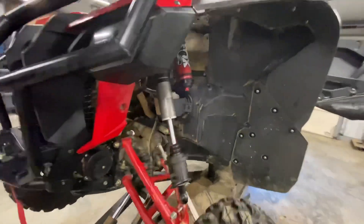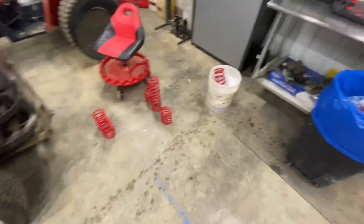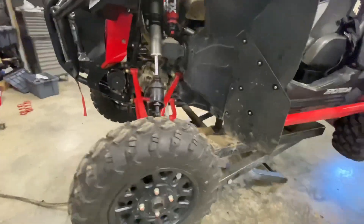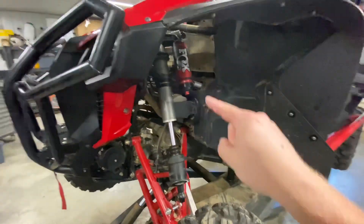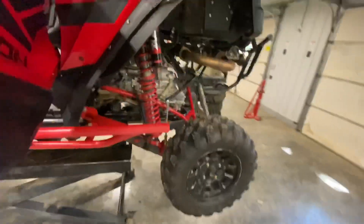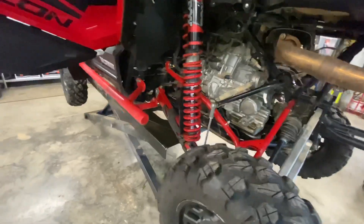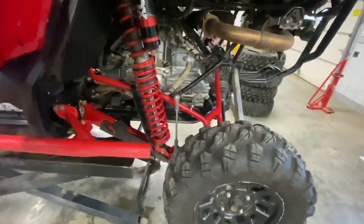Both front shocks are cleaned up and loosely put back on. Factory springs are over here and the All Things UTV springs are set aside to package up later. One important thing to call out: the shocks are side-specific. Don't put your driver's side shock on the passenger side or vice versa — same goes for the rear. Don't swap the sides because the reservoirs are clocked differently and you may run into clearance issues. I'm going to start on the rears — I'll time-lapse one side, and call out something with the spring perch down in that guard.